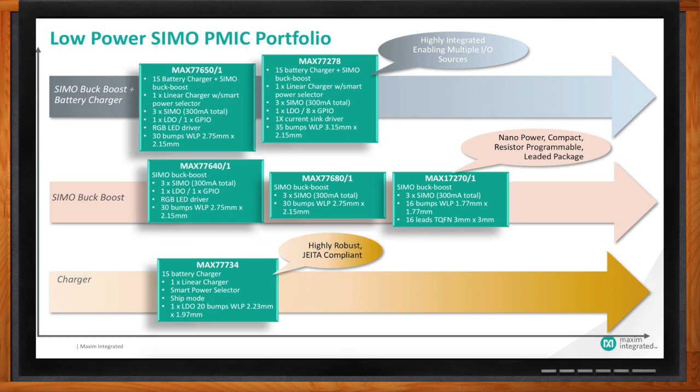In the last lane, we have the MAX7734 charger — a very highly robust linear charger with an integrated LDO and ship mode in a WLP package. Since these products touch our skin — your wrist or your ears — you must have proper thermal management. The charger monitors that, and it is JEITA compliant. As consumers, we gravitate towards products that feel good and are safe. You can see there are many flavors and options in what we have today in the market.